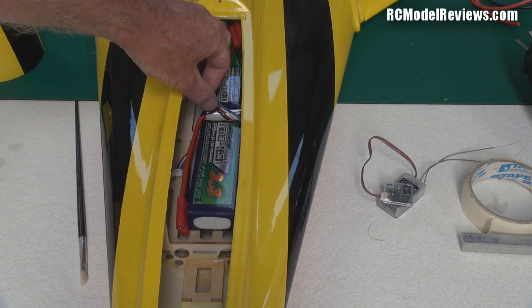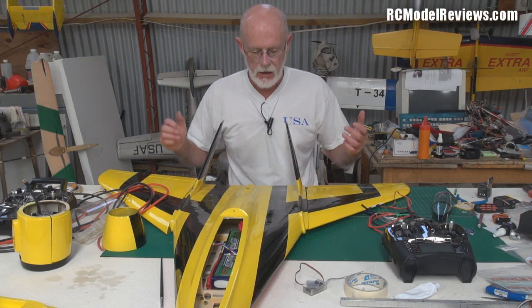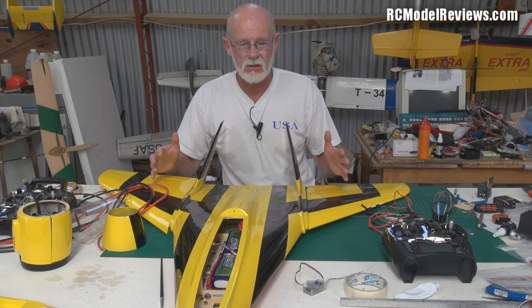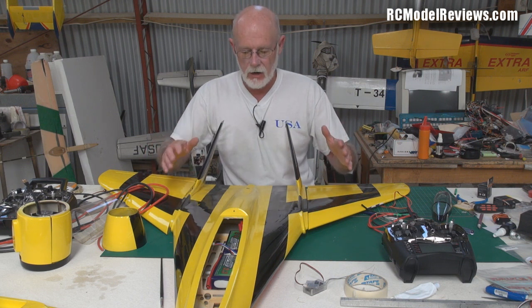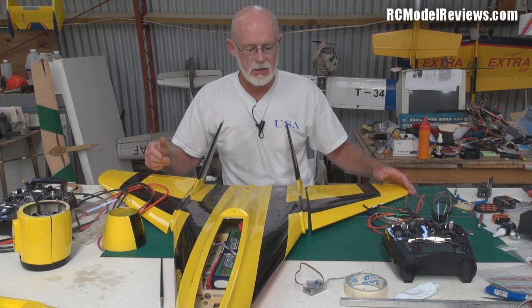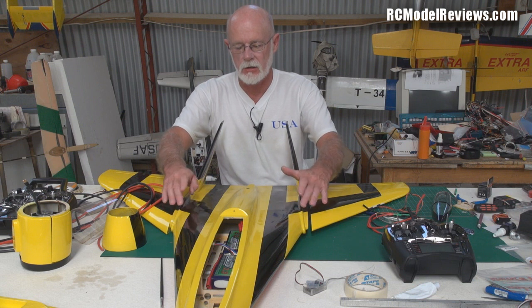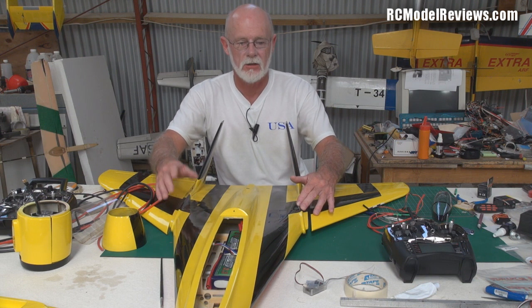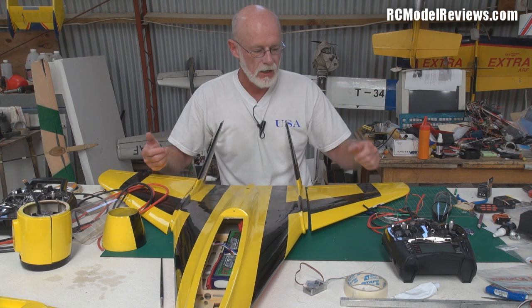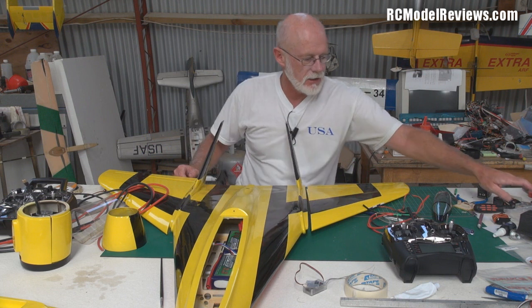I haven't checked the CG yet. One thing with this model is you don't get any instructions — none at all — so I'm winging it. Maybe there's something on the website but I didn't see anything when I looked. In the next video I'm going to show you how to calculate the correct CG position on a model when you don't know what it should be.